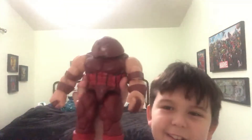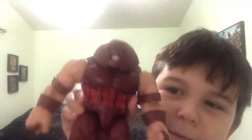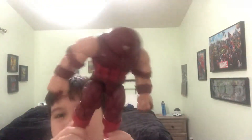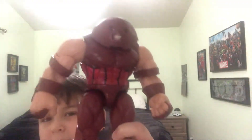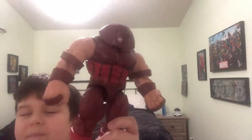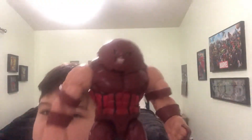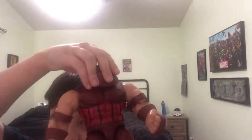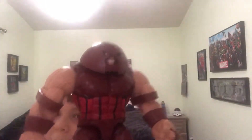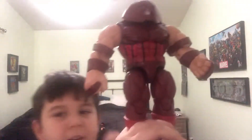So we have the two-pack Juggernaut figure. To be honest, this figure is actually really good. My dog, sadly, she ate the Colossus that came in this two-pack. At least I still have Juggernaut alive, because this is my only Marvel Legends Juggernaut figure. So let's get on with his articulation.